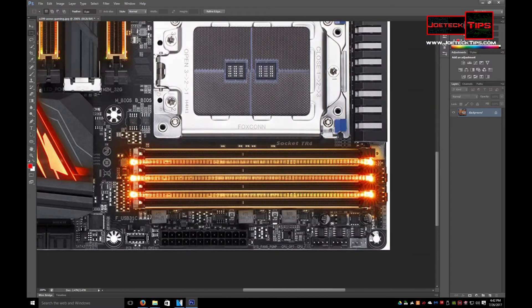It does support 128 gigs of memory. It does look like it's only 3 slots, but there are actually 4 — look at the black. The LEDs make it look a little funky and only have 3 slots, but there are 4. So you have 128 gigs of RAM maximum.